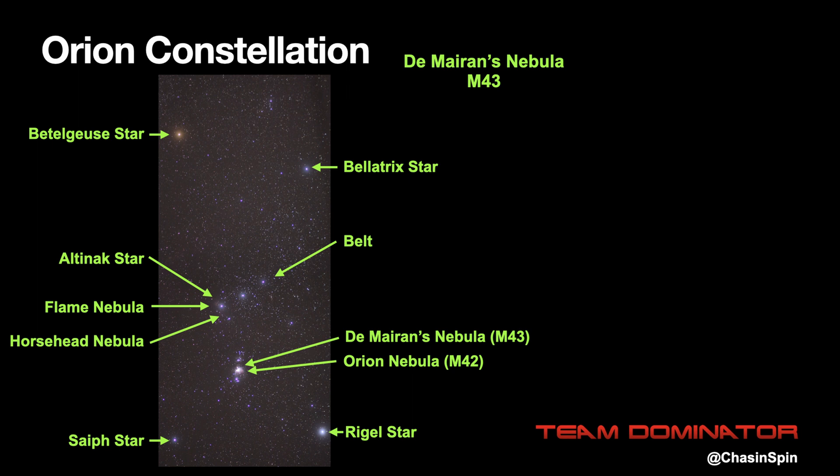Good targets in Orion for this approach are M42 and M43, which lie between the belt and the bottom two stars. M42 is the Orion Nebula and M43 is Mairan's Nebula. Adjacent to the star Alnitak, which is the leftmost star in the belt, can be found the Flame Nebula and the Horsehead Nebula. All of these are good targets to start with.